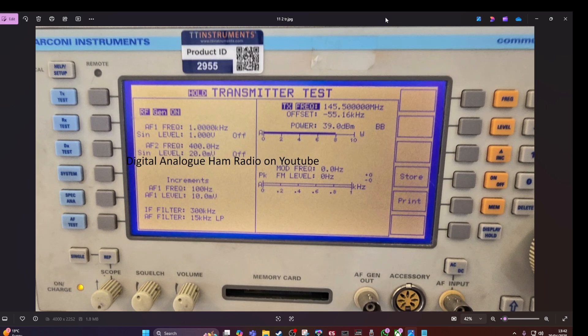And 2 metres — I was told this was the worst performer of all the bands tested.